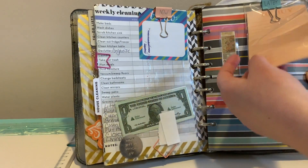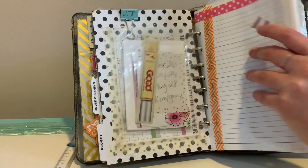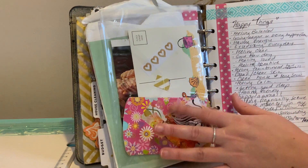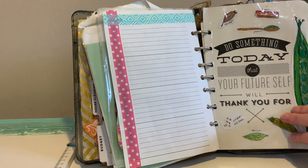There are little to-buy lists, an essentials section, a bit more pockets, and a finances section for bills and things that need to get paid. More clear pockets, and a list of happy things. Then there's another divider — a little meal planning divider.